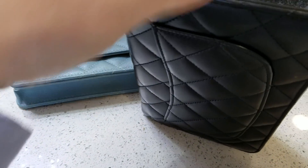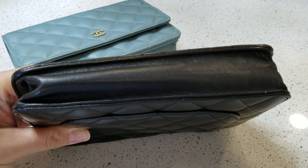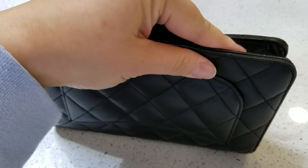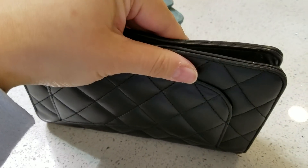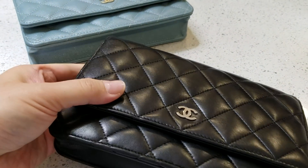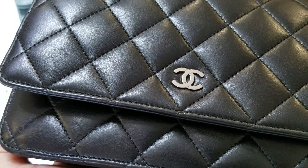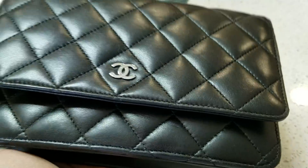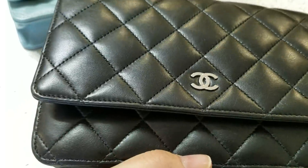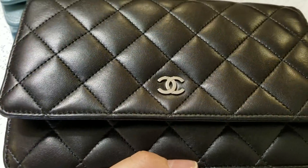This is lambskin, so the side has stretched out. The more stuff you put in there, the more it stretched out, and you can see the lambskin.